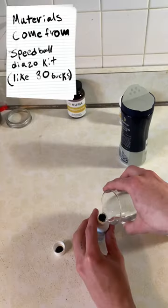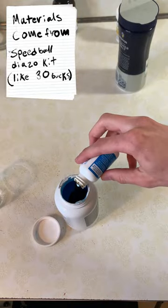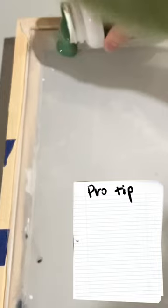First, add water to the sensitizer, mix it for about a minute, and then add it to the emulsion and mix until it turns green.